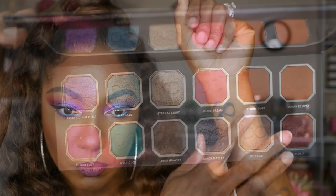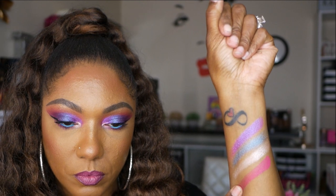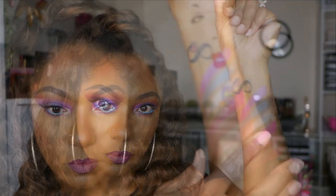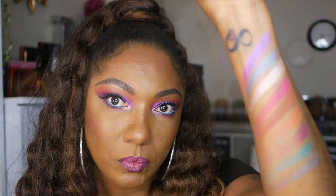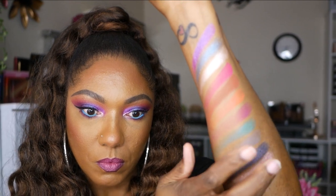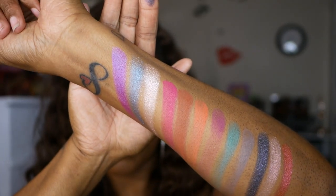The first shade is Electric Amethyst. Next we have Stargaze and Eternal Light. We have Lucid Dream, Storm Dust, Lunar Eclipse. Next we have Astrid Lust, Mystic Ice, Zero Gravity. And lastly we have Black Matter, Solstice, and Fireball.